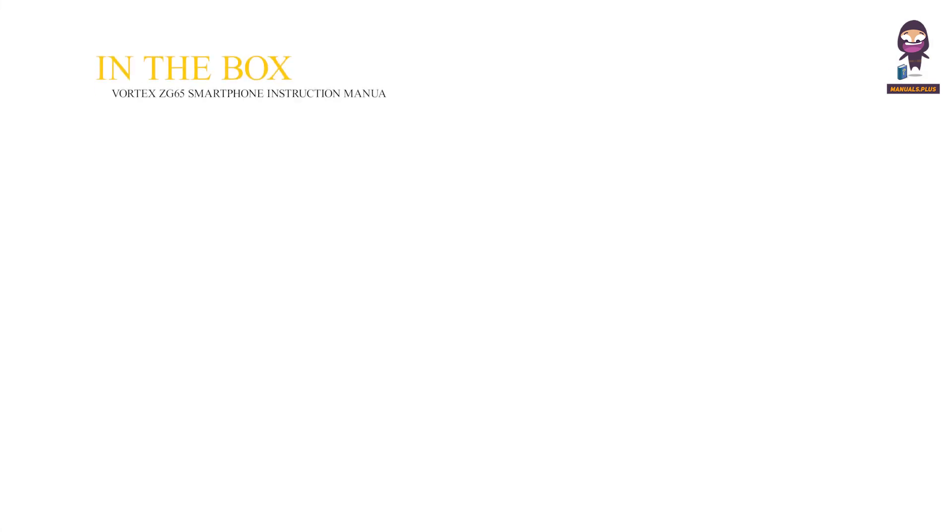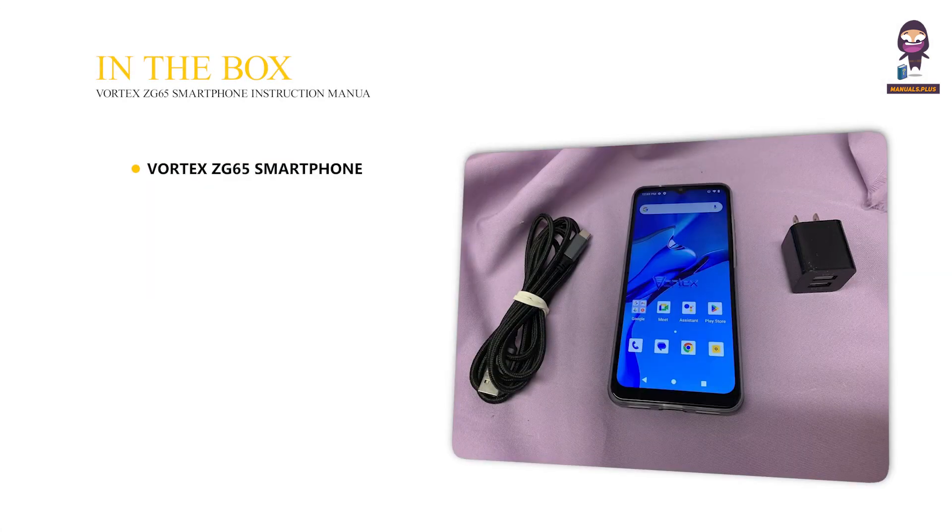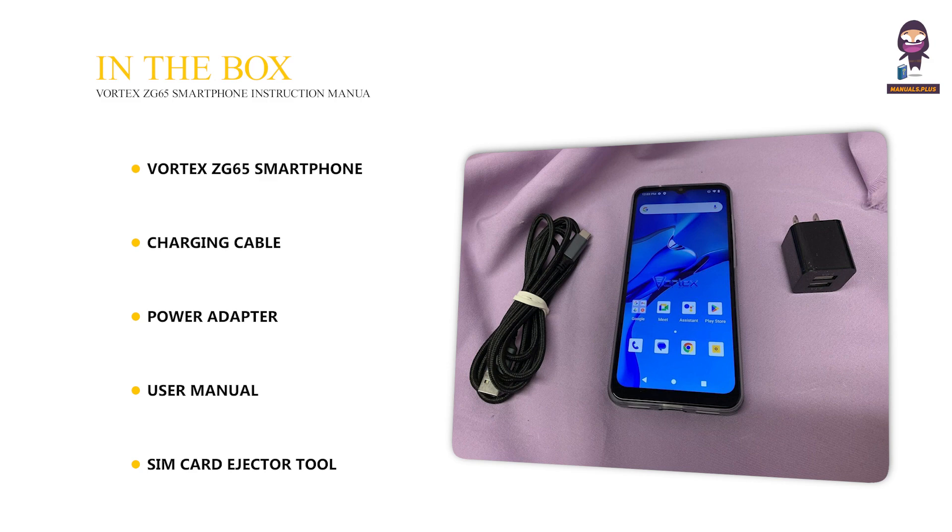In the box: Vortex ZG65 smartphone, charging cable, power adapter, user manual, and SIM card ejector tool.